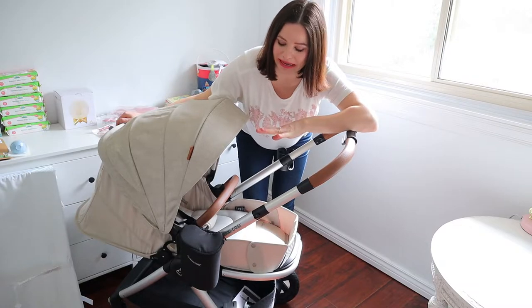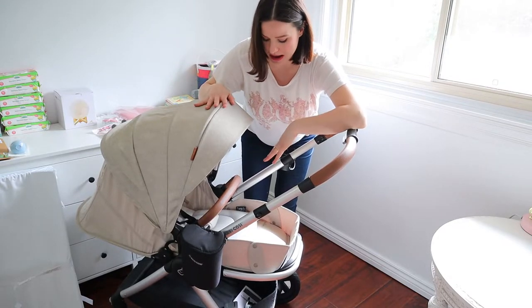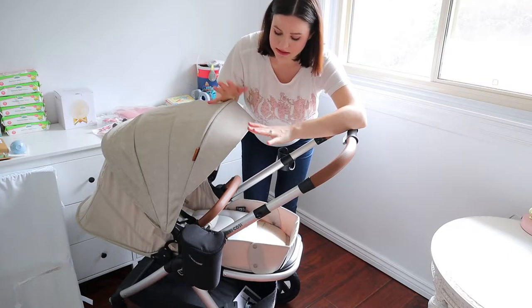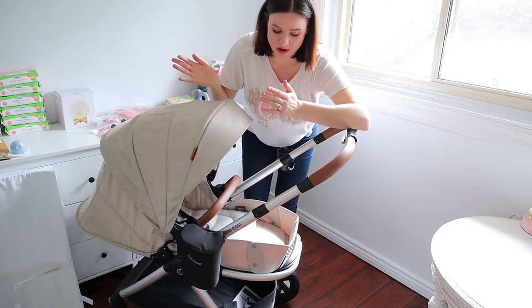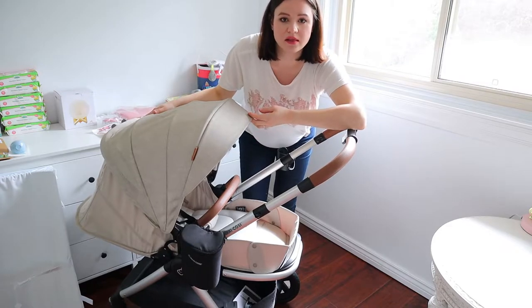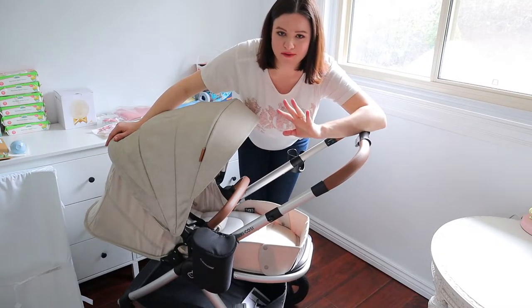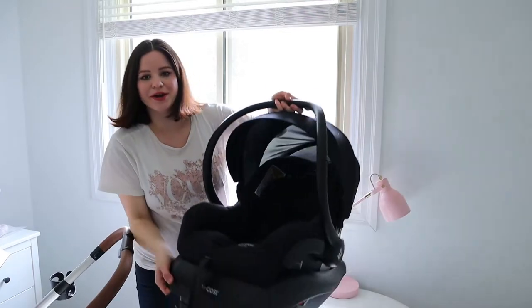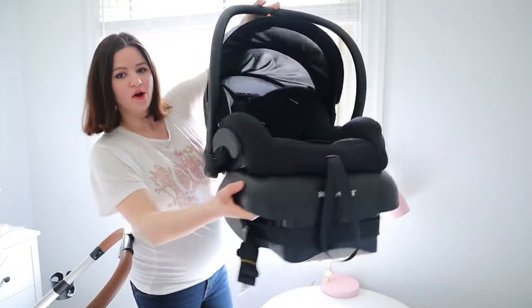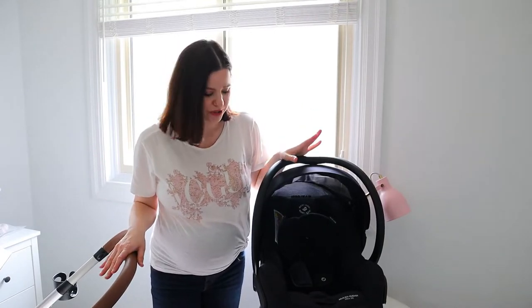This is the stroller I chose — the Maxi-Cosi Adora. It configures into a pram as it is now, then switches to face forward or face me when she's a toddler. I love the sand color and the design. This was gifted by my mom and ordered from West Coast Kids. Here is the car seat that attaches to the stroller — it's not too heavy and super convenient to click on.